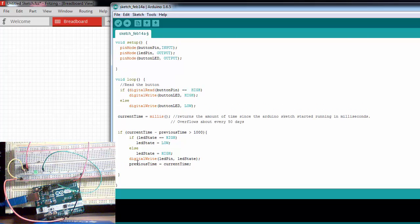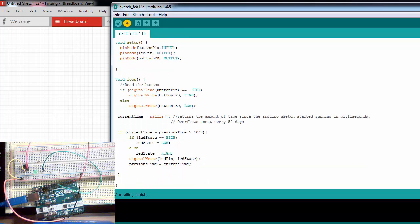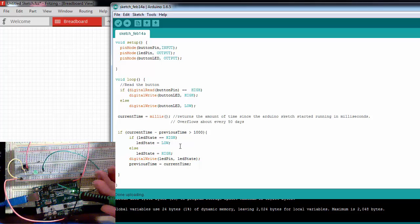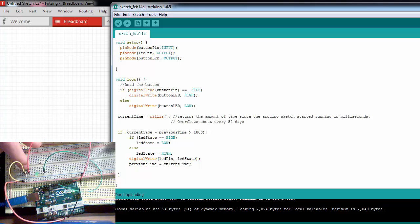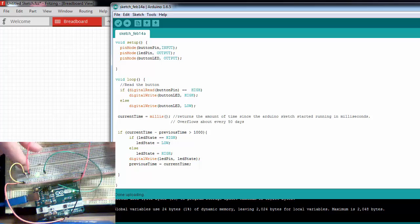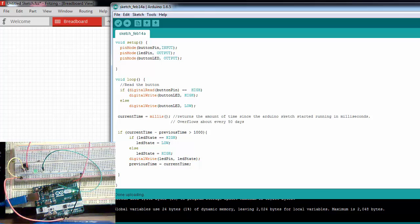If we upload this — hopefully I don't have any errors — we upload this and notice that the LED is blinking in one-second increments. And when I press this button right here, it doesn't matter where the LED is in its blink cycle — this LED is going to respond whenever I press the button.